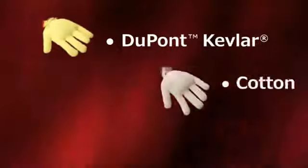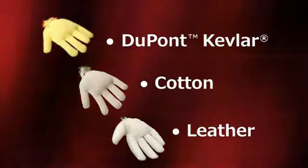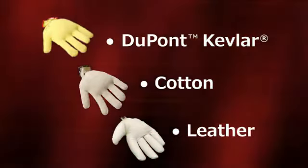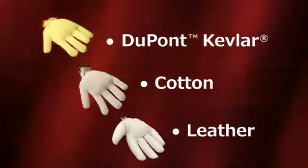In this demonstration, three different types of gloves are used. One glove each of Kevlar brand fiber, cotton, and leather are filled with an equal weight of plastic pellets and placed inside the drum of the demonstration unit.